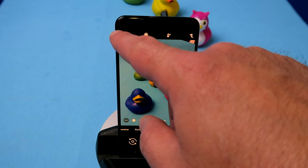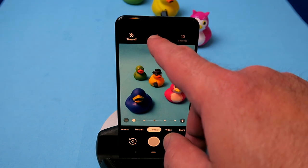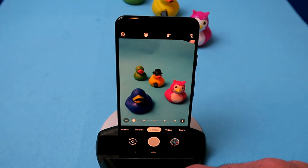Top left you've got your timer, which gives you a little countdown time delay. Press three seconds, press the snap button, three, two, one and the photo is taken. Cool to have in case you want that facility.